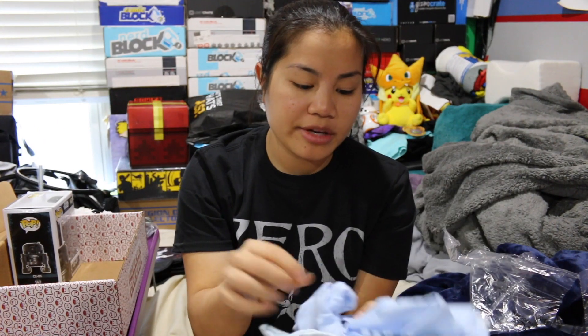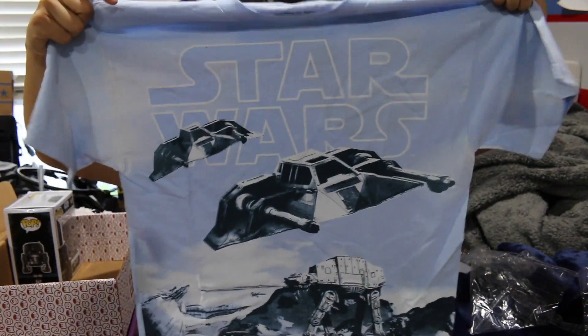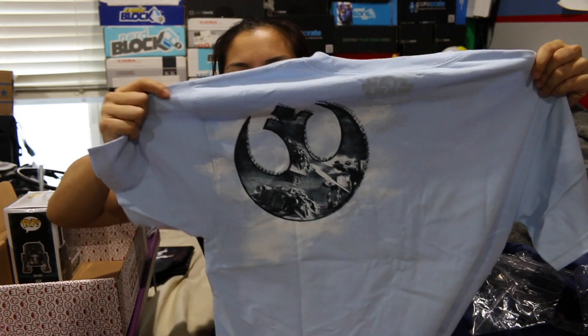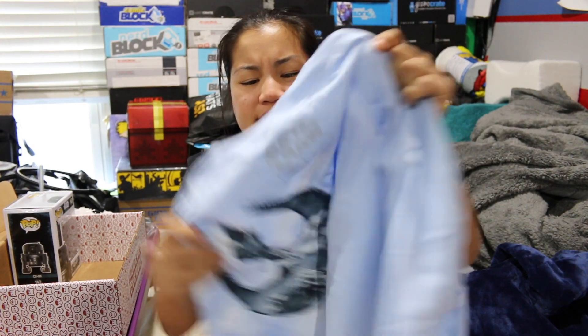And then the last item we have is our shirt. The one thing about this company is they always give you a licensed shirt, which is nice. This is a Star Wars men's medium — it's a powder blue. This is a really, really thick shirt. It's almost uncomfortably thick. There's not any kind of softness. I like this shirt; there's a lot of graphics going on. I don't know if this is a shirt I would actually wear — there's a little bit too much going on. The shirt's really thick and a little bit stiff. I'm more used to the softer shirts. But it's a cool shirt, and it's licensed, which is nice.